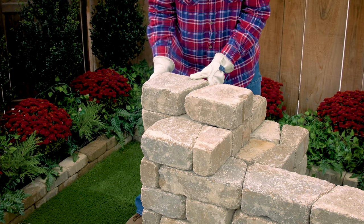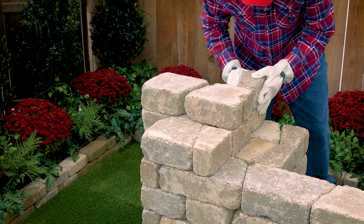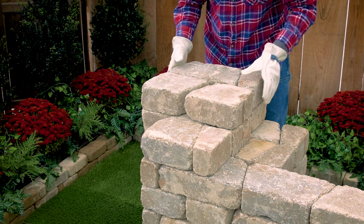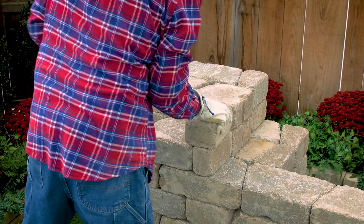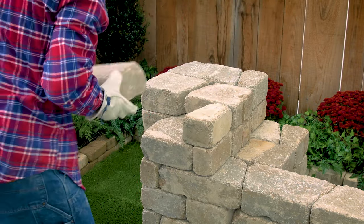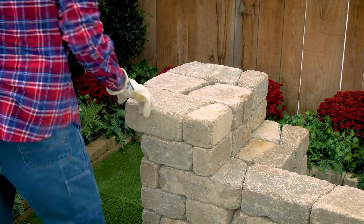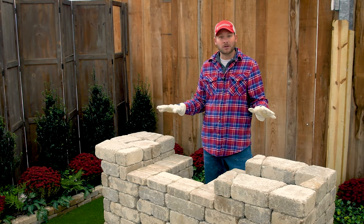Then we'll just finish out this layer, going all the way to the edge. That wasn't so bad, right? The precision part of our build is over.